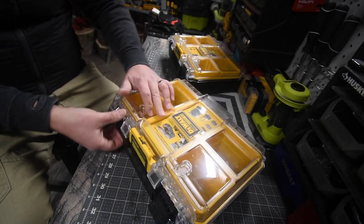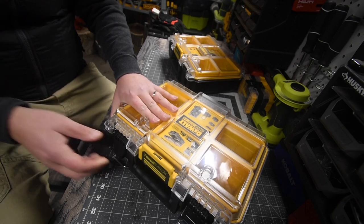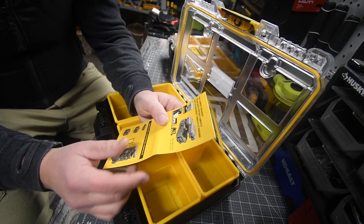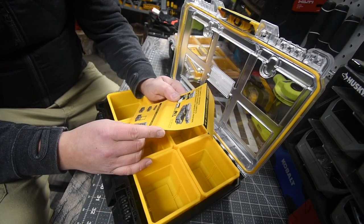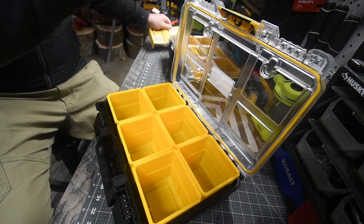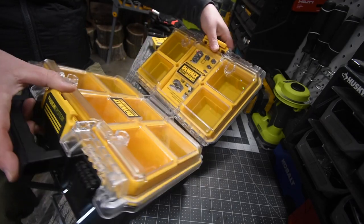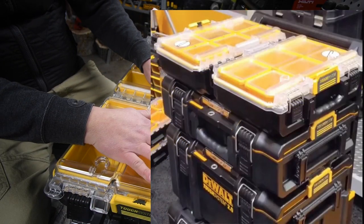Those are good clamp locks — you can hear that just bust open. So these are IP65 rated. These units can hold up to 22 pounds. How these units lock into the big cases is they go back to back, get locked in like that, then you clamp them down. Then the bigger unit can go on here.